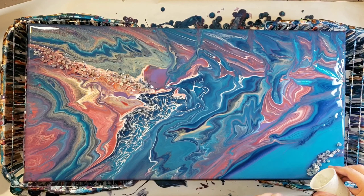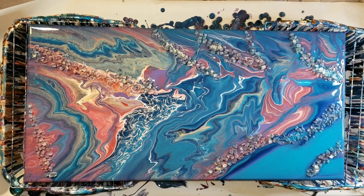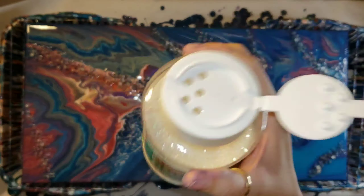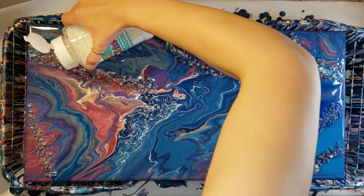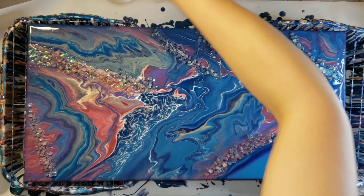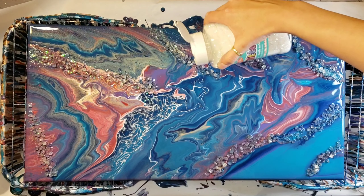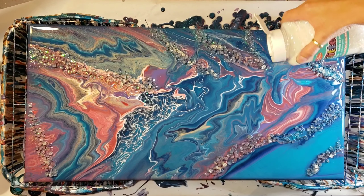I'm just going to go through and add vase filler to anything that I kind of wanted to cover up, which is a fun trick — if you know you're not happy with something on your painting, you could just go in with some crushed mirror or crushed glass and cover it up. It'll give you a nice textured 3D element and it will also stay put when your painting is dry, which is really awesome.